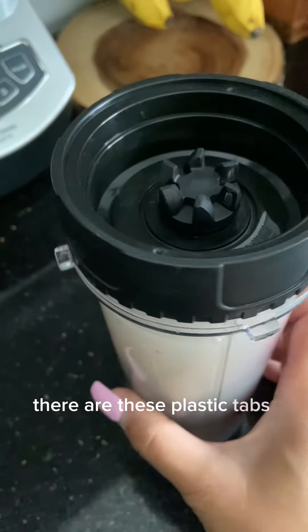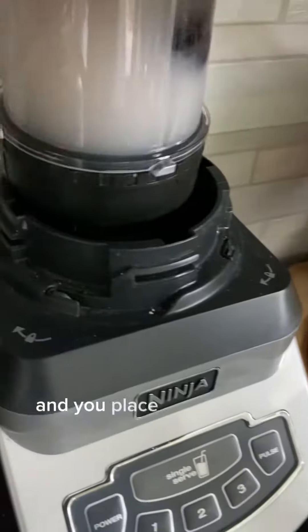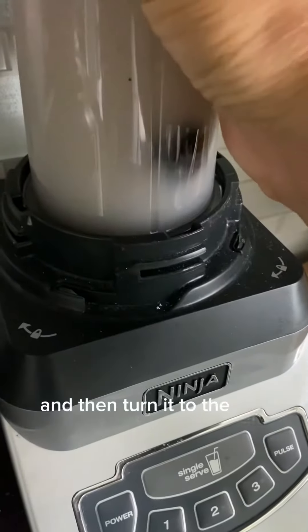There are plastic tabs around the side of the cup. You just turn it upside down and place it where the slots are, then turn it to the left and click it in.